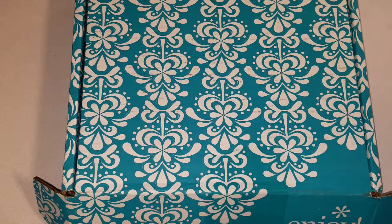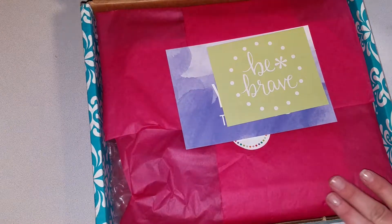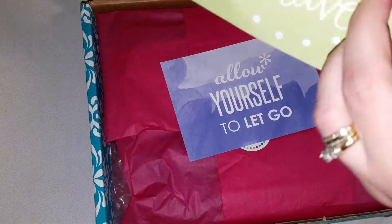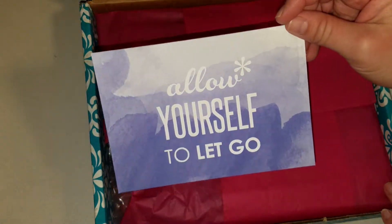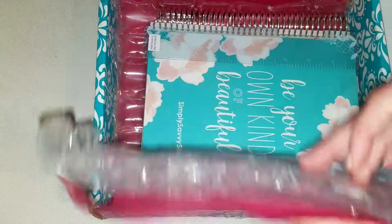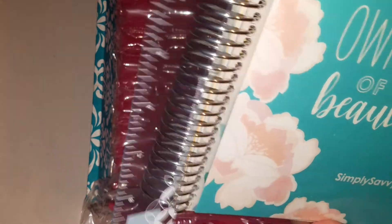Hey y'all, got my Erin Condren in the mail — it's a pretty box. I've gone through and pulled the invoice out. Let's see how this turned out. We got a scallop sticker that says 'Brave,' a postcard that says 'Allow yourself to let go' — that is pretty — and you get your Erin Condren ruler.